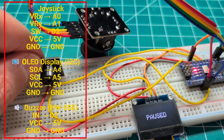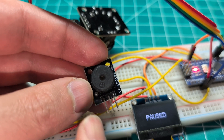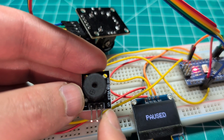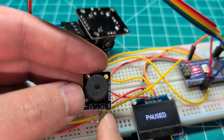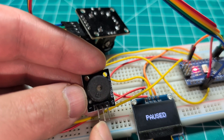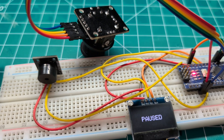Right here, we have our buzzer module. Let me take it out so I can show you. You have the negative side — that's going to be the ground. The S, or the signal side, I'm using pin three, but you can use whichever pin you like. This is for the signal. The middle one is going to represent our voltage, or the VCC. So let me put this back.